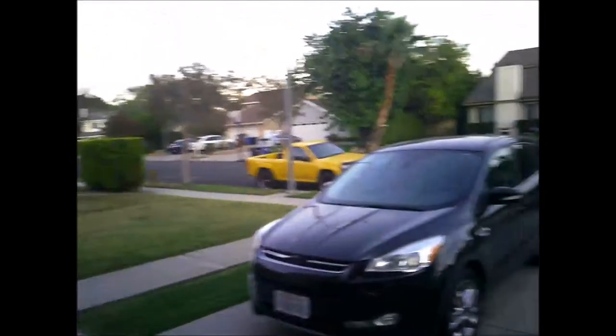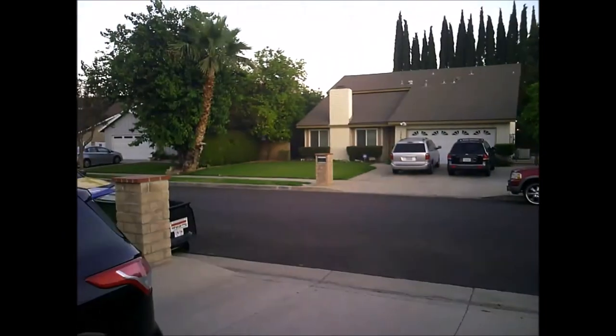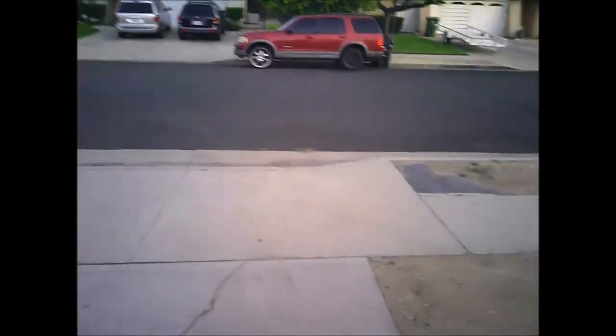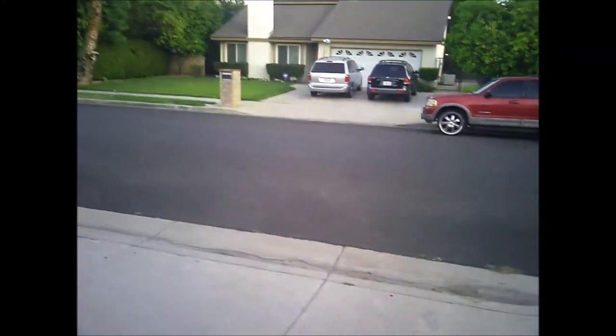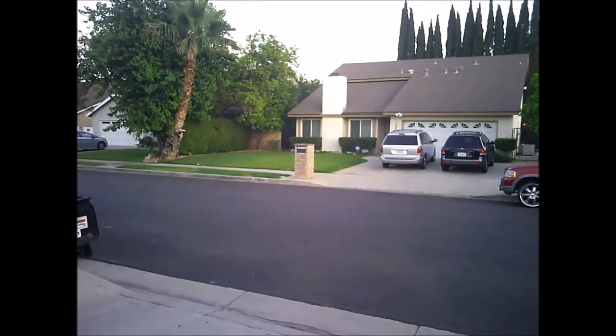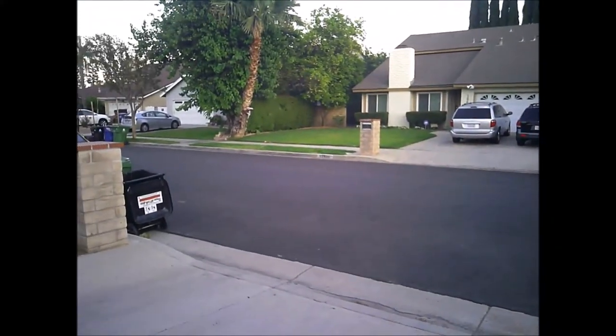I'm probably going to return these glasses for that reason. But here's what the quality looks like. They definitely do not shoot very well in the dark. So if you're going hiking or something, doing some kind of daily activity and you're out in the sun, these actually might be a really good pair of glasses for you. I will include a link to these glasses on Amazon if anyone likes them enough to pick up a pair. They could be a really good pair of glasses — they're just probably not good for me and what I intend to use them for.